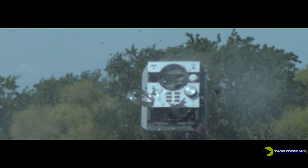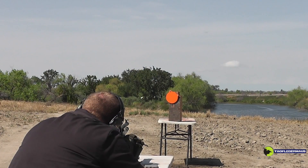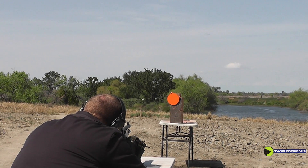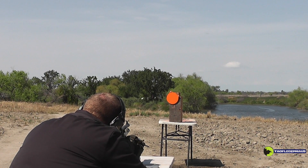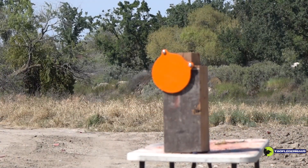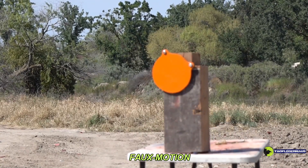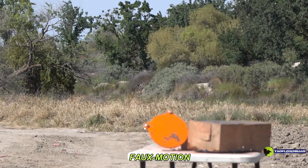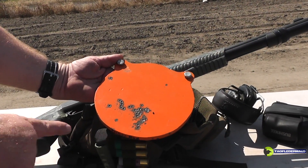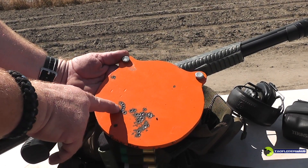One thing I wanted to try was to shoot these at a steel plate. Thanks to Triker Red for this target. A couple of these little guys were independent thinkers out here, but look at that little chain of balls that stuck together. I don't think too many of those didn't shatter.